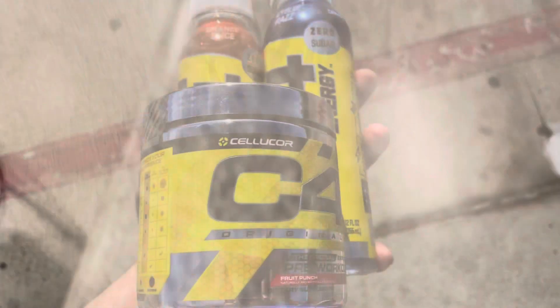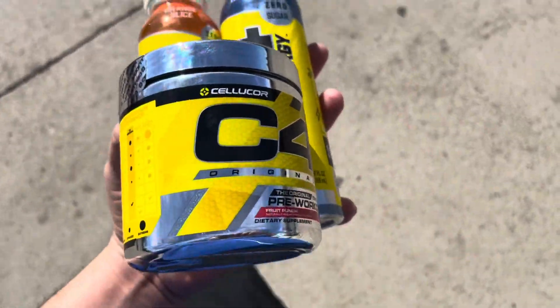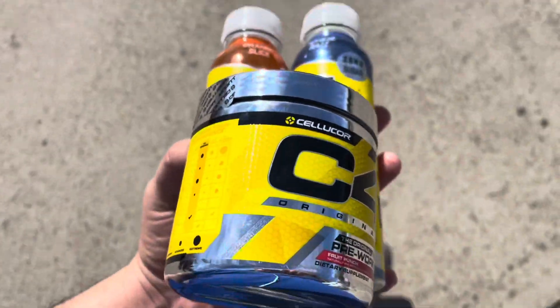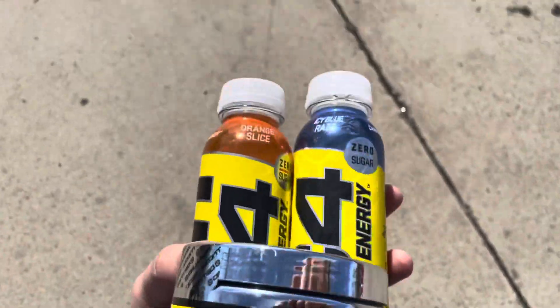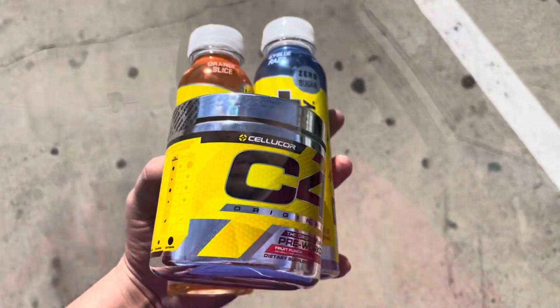I can try and give you my discount. The one I did the first time was at 30%. I can try and give you my discount, which is like 15-ish or something. I bought the actual C4 powder, but I realized I didn't have my shaker, so I just got two of the bottles. So yeah, let's get it.